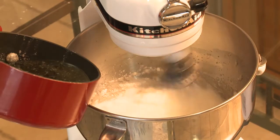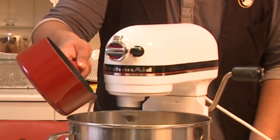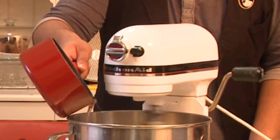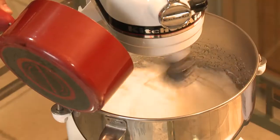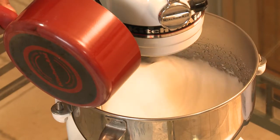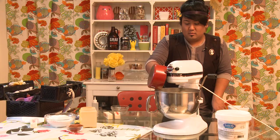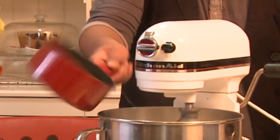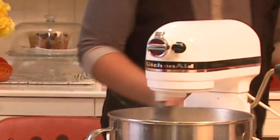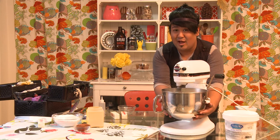Now I'm going to stream in my cooked sugar. You want to pour it along the edge of the bowl. What this does is it cooks the egg whites. You're going to feel the bowl — it's actually really hot right now.